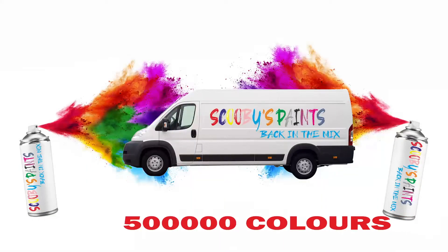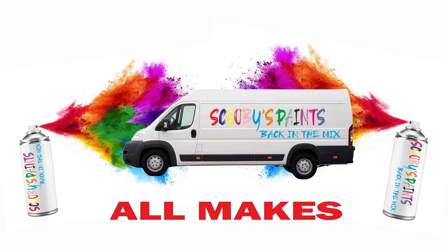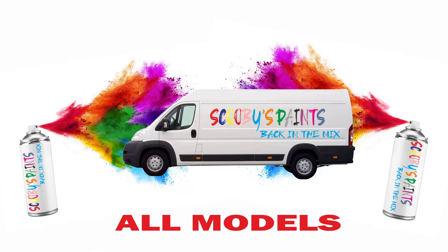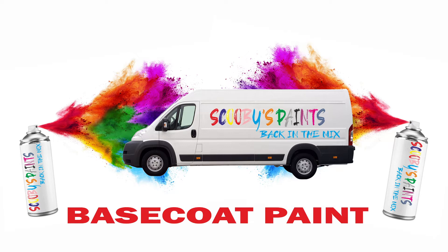With over 500,000 available automotive paint colors to choose from, Scooby Paints is your perfect partner for fixing your car's bodywork. Manufactured using the highest quality professional computerized paint mixing systems, you can be confident of a perfect match for your car's bodywork.